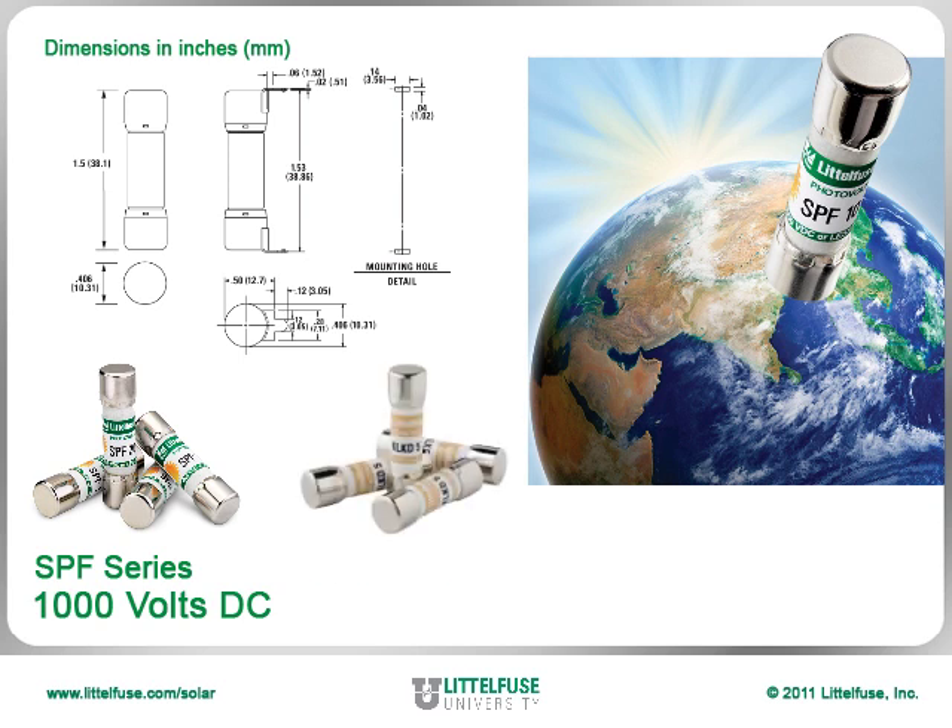Littlefuse also offers the 600 volt DC rated KLKD series in the same physical package for lower voltage solar applications.